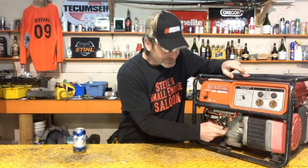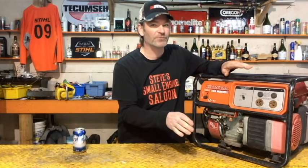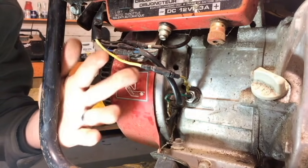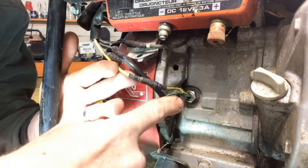If you don't see something that obviously looks like this, you don't have an oil alert system on your engine, and your problem is going to be something else. If you see something like that on there with a yellow wire coming out of it, you just verified that you have an oil alert system.